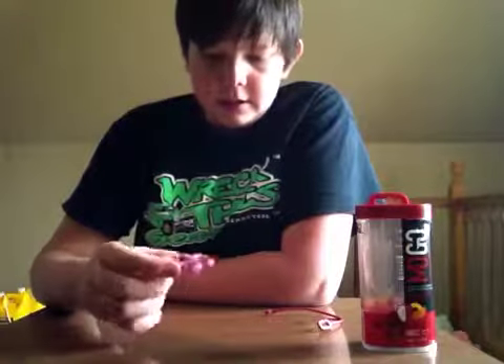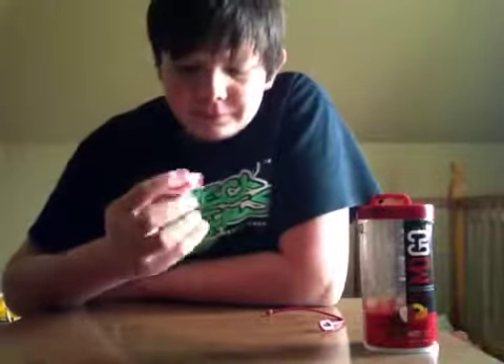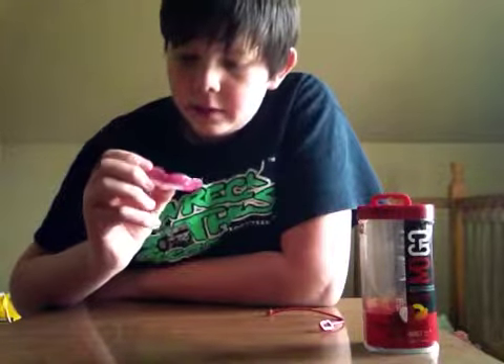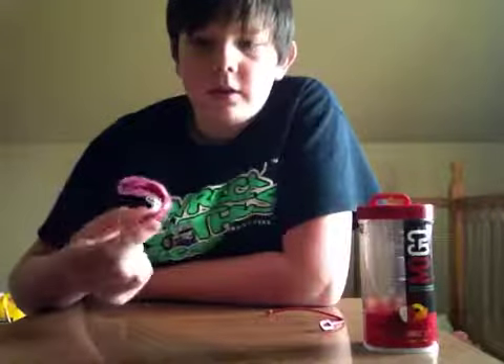Next thing is just the look of this mouth guard in your mouth. It's a pretty cool looking mouth guard. It has that red and clear in it, and I like that. So I'm going to give this mouth guard an 8 out of 10 for look.